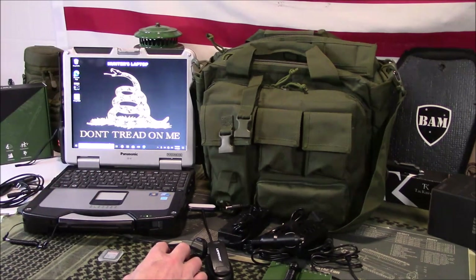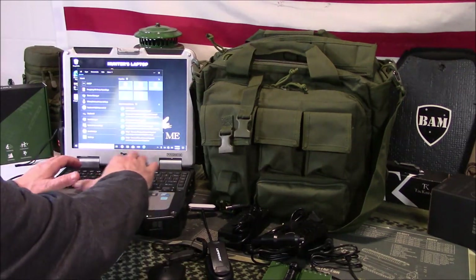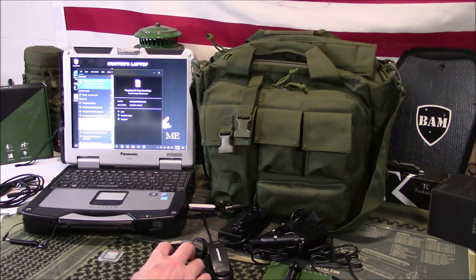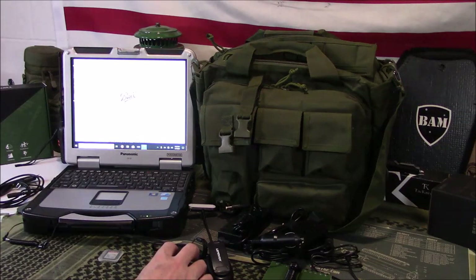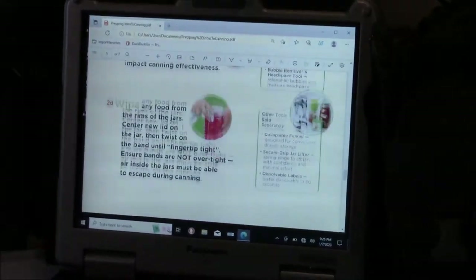So let's just look at some of the information I've already housed over the years. I can go in here — let's say I want to learn about intro to canning. So this was produced by the Ball company: 'Let's Start Preserving' — three simple steps to preserving. It tells you everything you need to know.